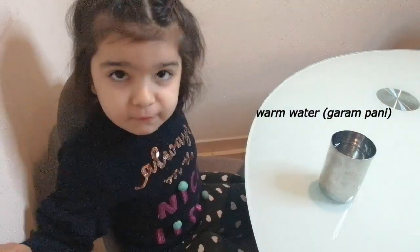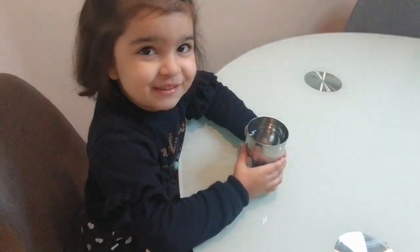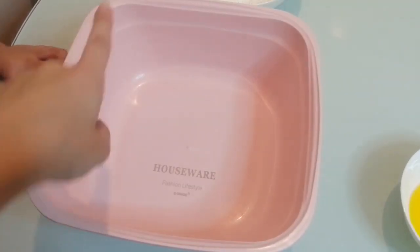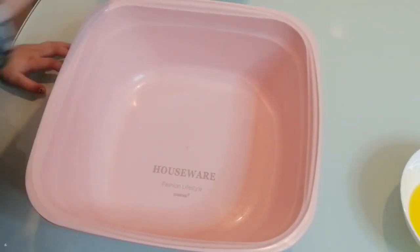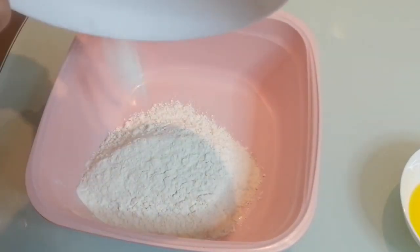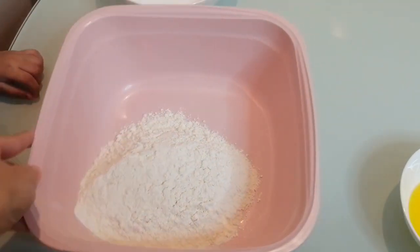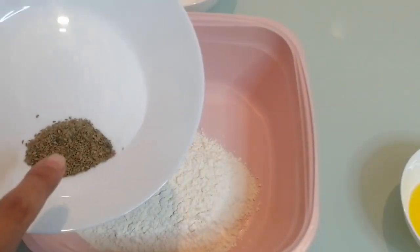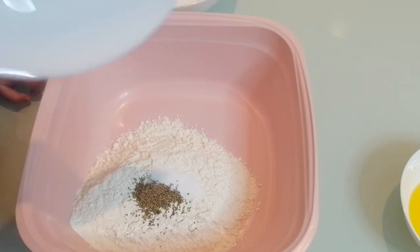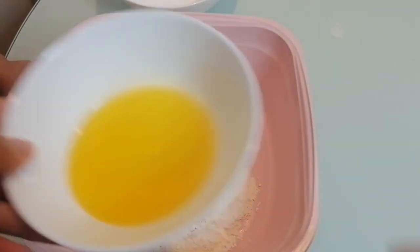First of all we add maida — Elisa will take maida and put it inside. Now we add one teaspoon of ajwain and one teaspoon of salt inside.